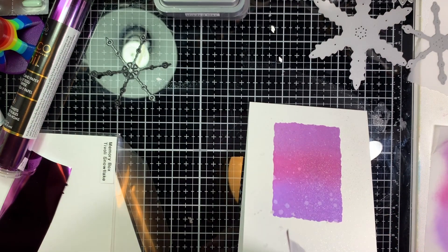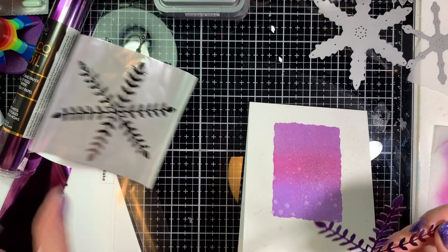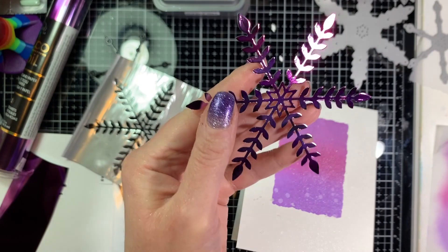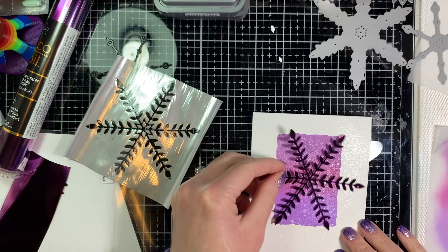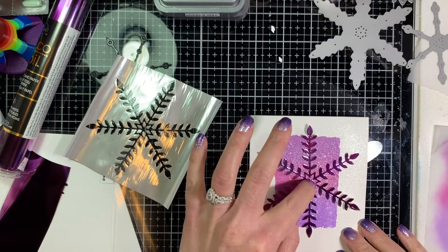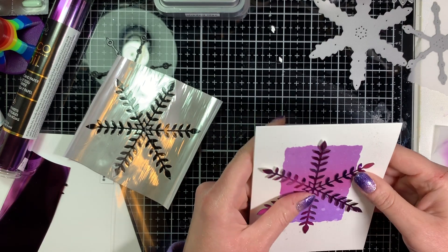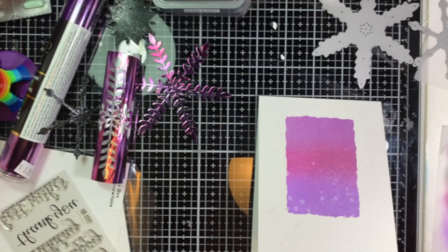This is the best part — oh my gosh, I love foiling. Here we go. There it is! How beautiful is that? And I think it fits really nicely over this rectangle. The rectangle gives a nice spotlight for our focal image.